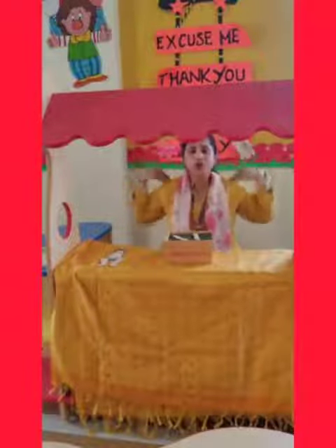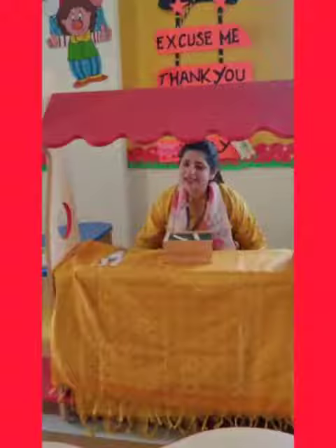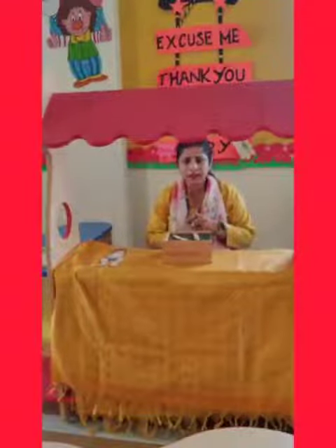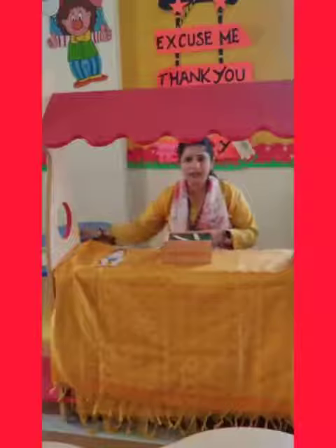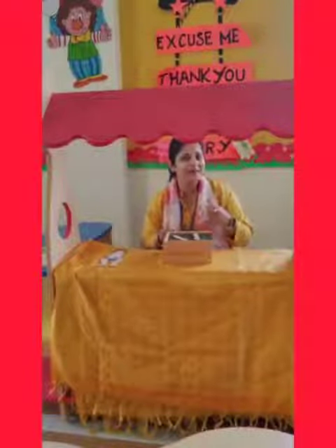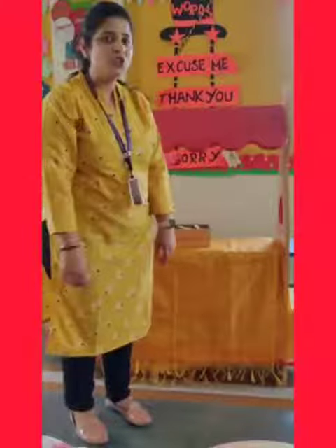Head, shoulders, knees and toes, knees and toes. Do you all be able to see me, how I am doing? Let's do one more time. I will stand up and do, and you also repeat the same at home. Now you can check it better.